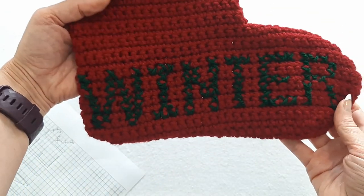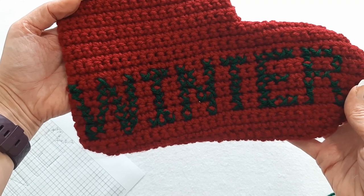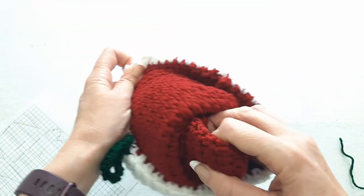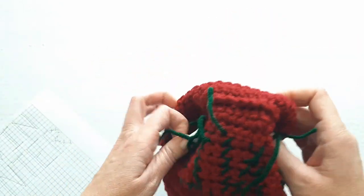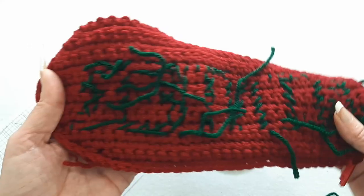And there it is — Winter. She is going to be so excited to see her stocking. The last thing I need to do is turn this inside out and just tuck in all those ends. I'm going to use a crochet hook for that because it'll be easier.